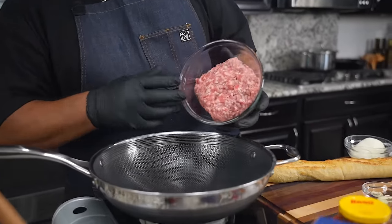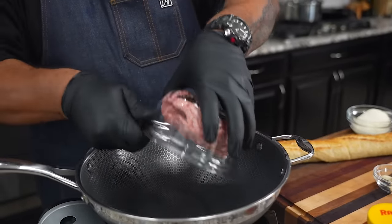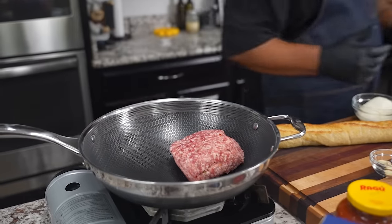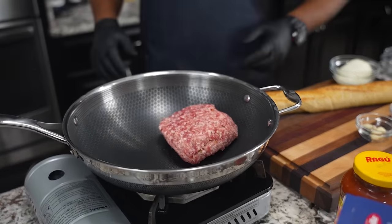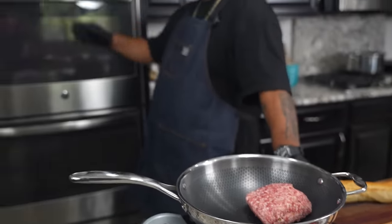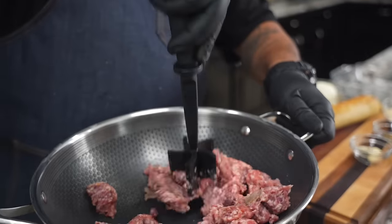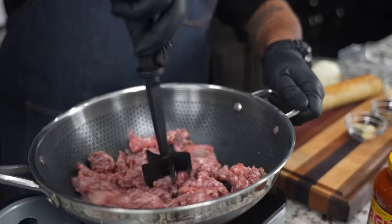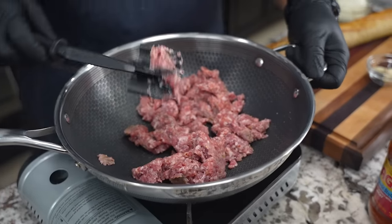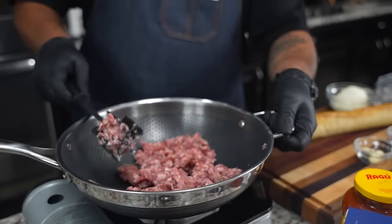I'm not gonna put no oil or nothing like that because this is that sweet sausage, so it's gonna have enough. We'll just put that in there and let it come up to temp. What we're gonna do is start browning that. I went ahead and preheated my oven to 350 degrees. I'm just breaking it up because I want to get maximum exposure on the bottom of the wok to get it to brown.